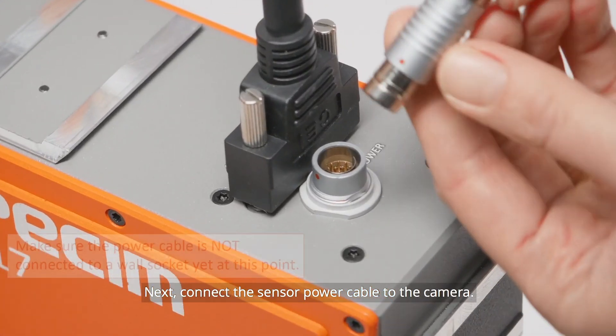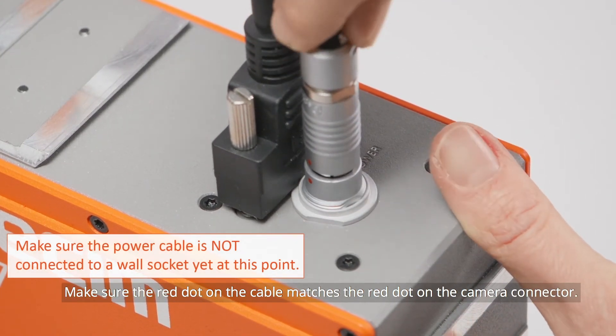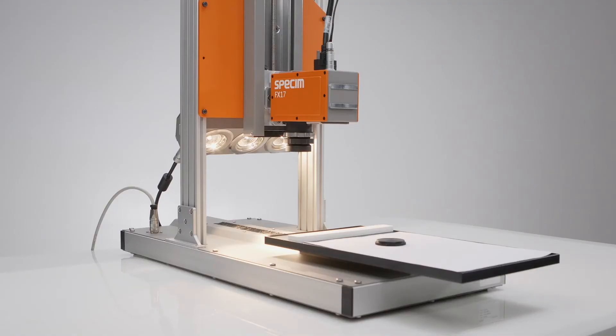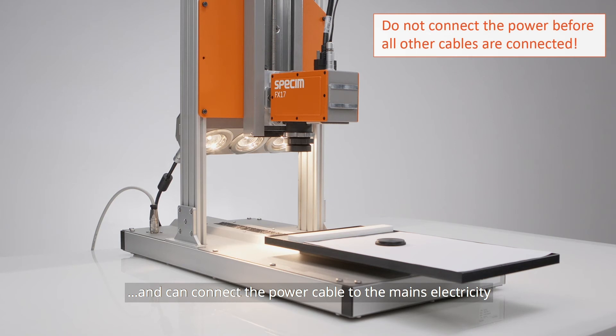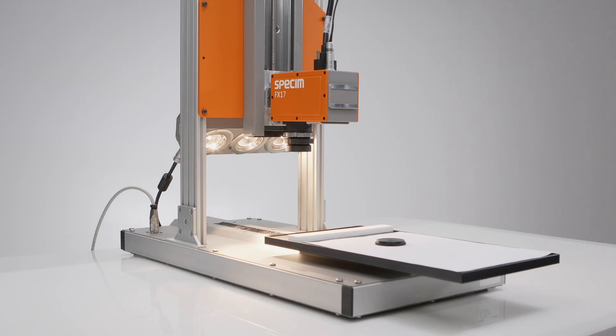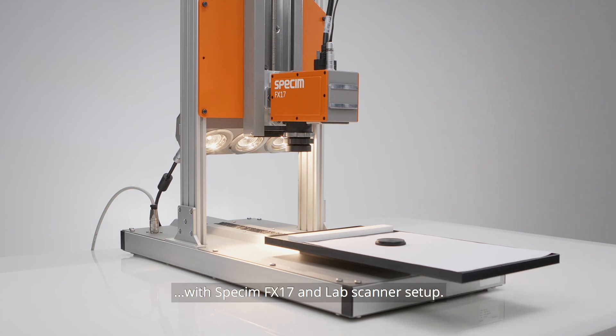Next, connect the sensor power cable to the camera. Make sure the red dot on the power cable matches the red dot position on the camera connector. Now we are all set and can connect the power cables to mains electricity with 230 volts and 50 hertz. If needed, use adapters to match your local mains electricity requirements. In the next videos, we'll show you how to acquire hyperspectral data with the Specim FX-17 and Lab Scanner setup.